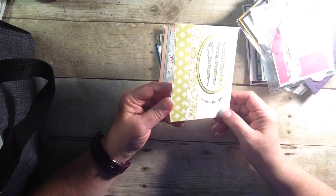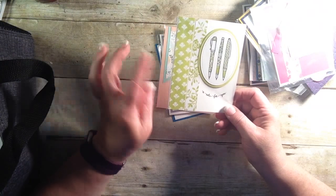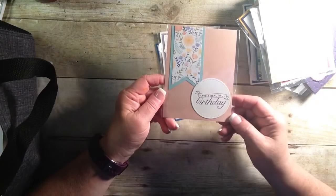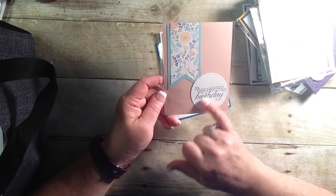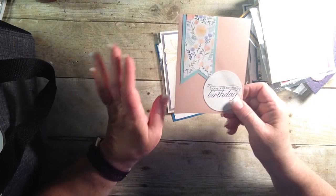This one is very cute. I love the DSP and how the color is just brought in. Just very simple, classic. 'A note for you.' Very cute. And this one too — here's another idea for you. Simple. Very simple. Designer Series paper. A little stitch framelit. 'Have a beautiful birthday.' And on your way you go.